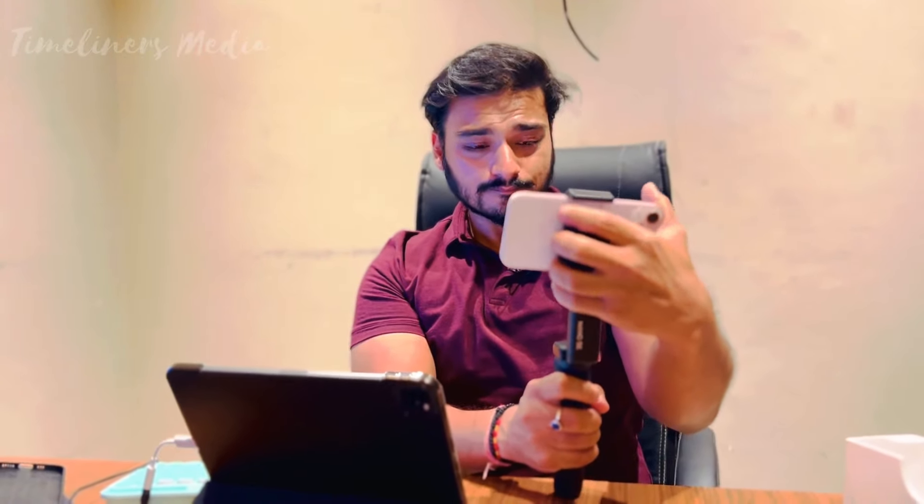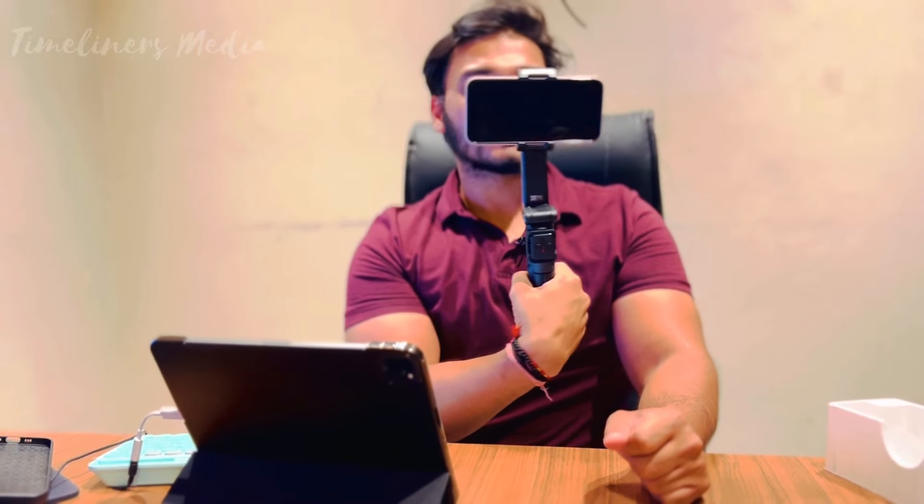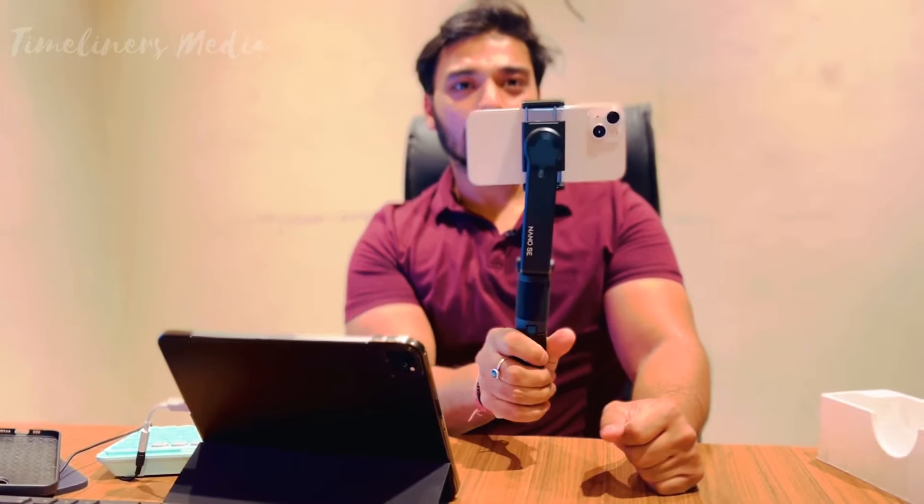And when you have the gimbal on, you can check that you have to keep the phone in the middle — so you have to keep it in the middle. And then you have to press the button, and you can see that the phone is on it. You can press the button and it will open automatically.